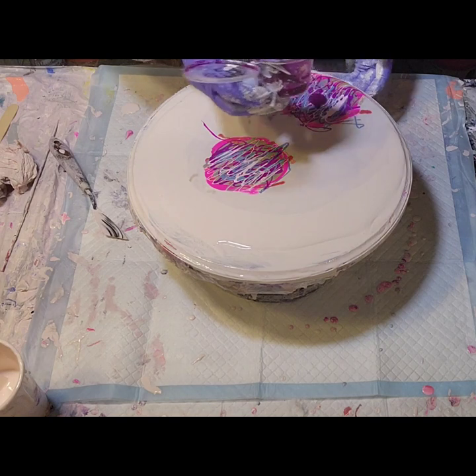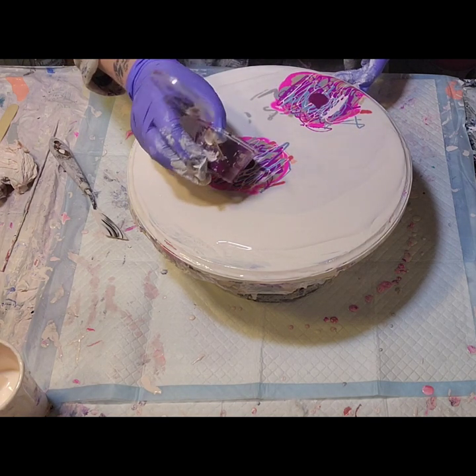For my cell activator, I'm using Amsterdam's expert series permanent red violet.